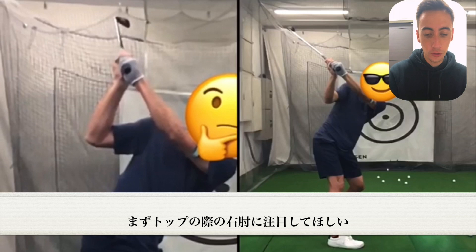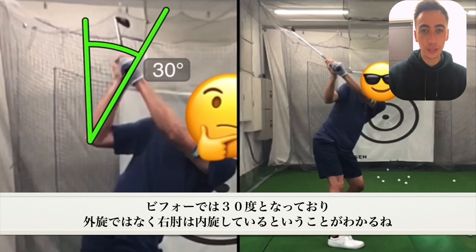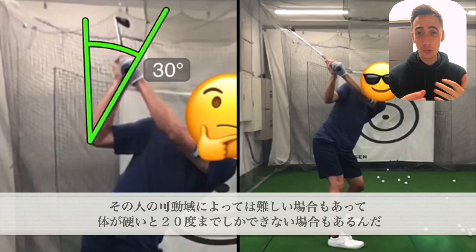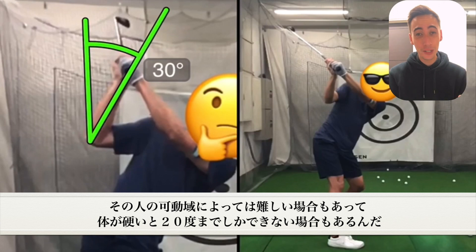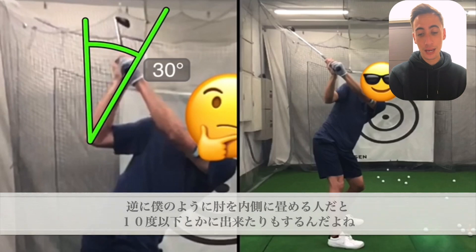If we go ahead and take a look at the top of the swing, the first thing I want to highlight is going to be the trail elbow position. In the before swing, this angle right here is right around 30 degrees, which means the elbow was more internally rotated than externally rotated. The proper checkpoint in my personal opinion is going to be right around 15 degrees or less. This is really dependent on the mobility of the player — some people who can't move their elbows in so much might only get 20 degrees at the max, while others who are more mobile can probably get 10 degrees or less.